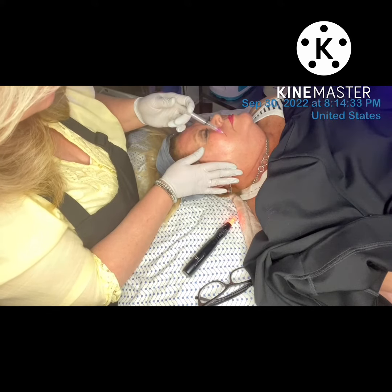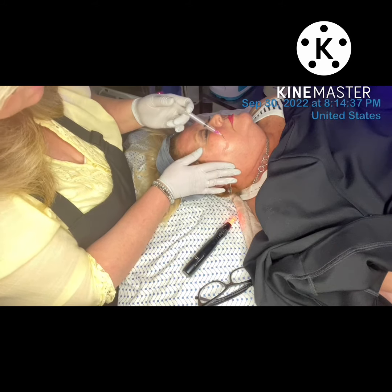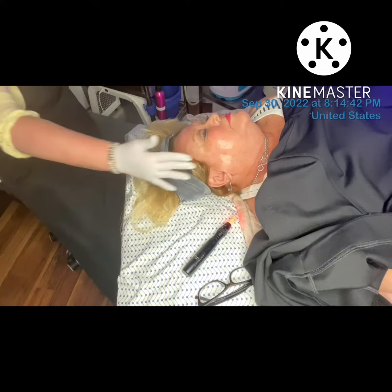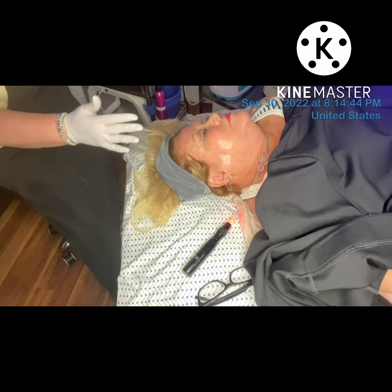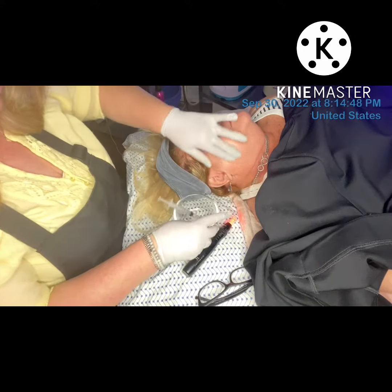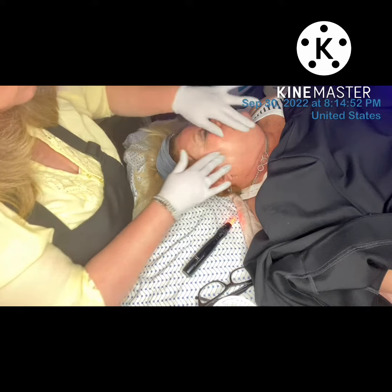From there we applied the mesotherapy with a syringe. We are not injecting here — we are just applying the mesotherapy with a syringe. Then I used a 0.75 needle depth and with a stamping technique we increased the penetration of the mesotherapy.